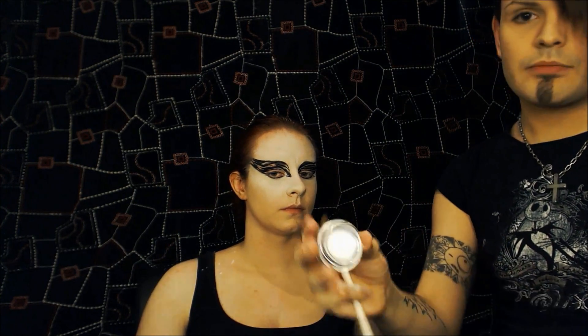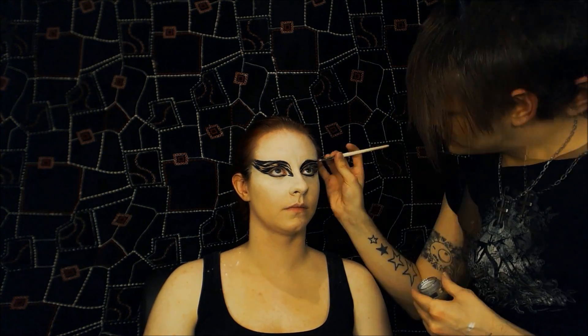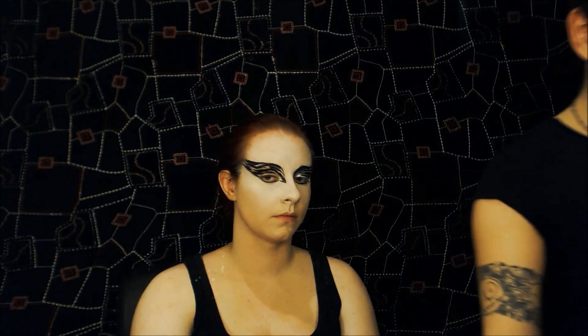I'm going to be using this cream eyeshadow by Maybelline — it's called Colour Tattoo, 24 hours. It's basically a cream silver. I'm going to load a small brush up and just colour in between the lines — the idea is there's going to be an equal ratio of black to silver, that's what we're going for. So it's just a random pattern; as long as some of the black lines join up and there's a block of silver in between, that's that. Don't worry about underneath the eye — I'm going to do that last. I'm going to do exactly the same on the other eye, and then we can start on the underneath.